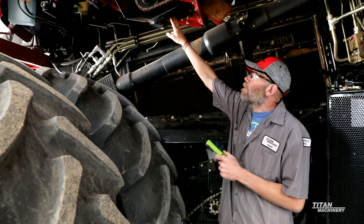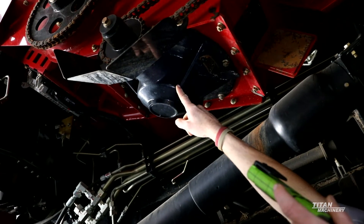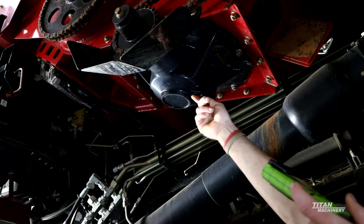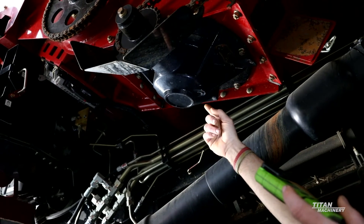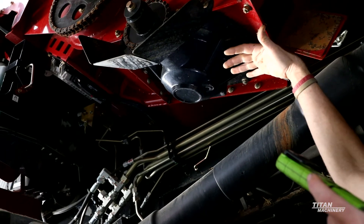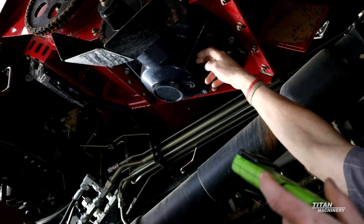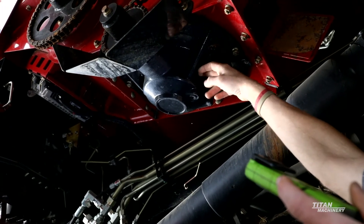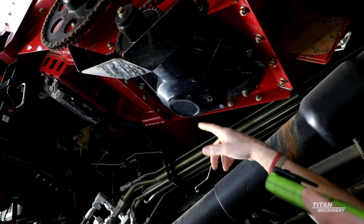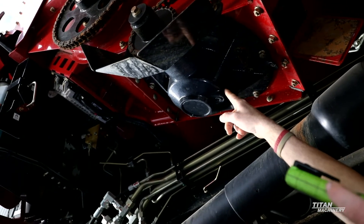You'll also want to be checking this bottom gearbox here for your unload auger, to make sure you haven't got it full of water. I usually recommend guys drain this once a year, because there's a top seal up here — water can sit in there and actually fill this gearbox with water if that seal goes out. If you drain this out and you get a bunch of water coming out, you're going to have to be replacing this gearbox.